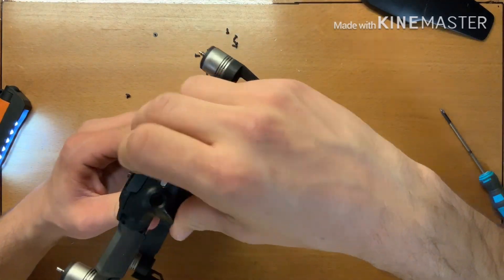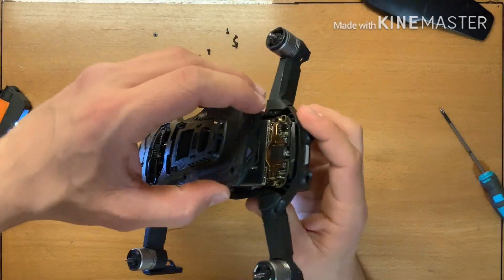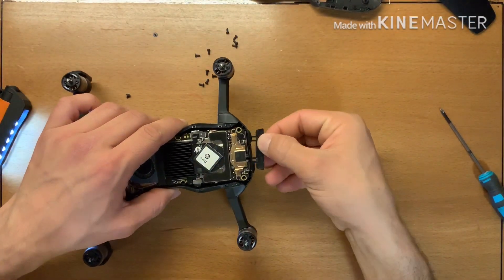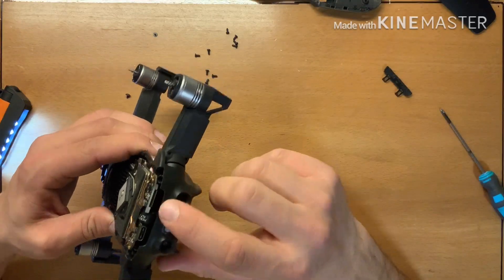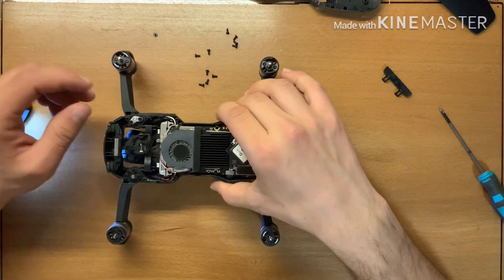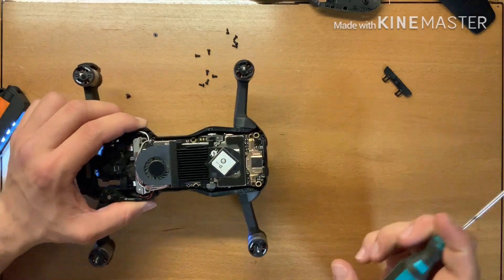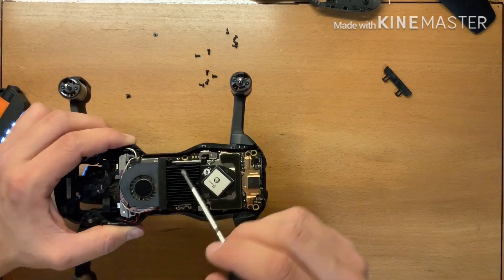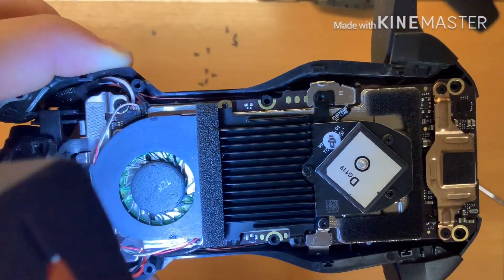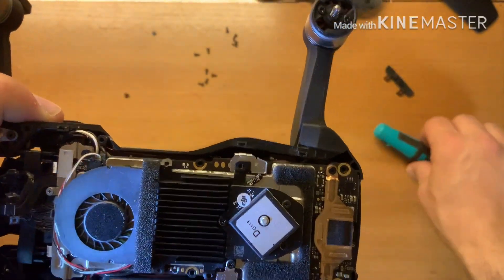Now here in the front we have this box, you can open it. We have this plastic that covers the entry of the micro card and the USB-C entry. Here's the fan — you can see the fan. We have a broken plastic inside. Do you see here? We lost some plastic inside.